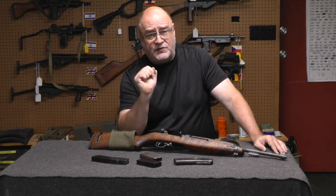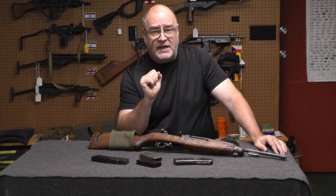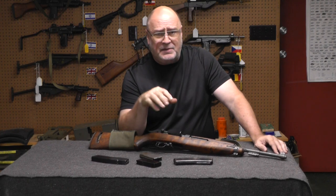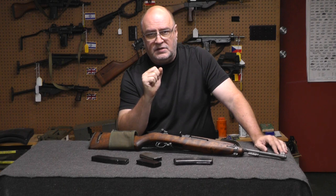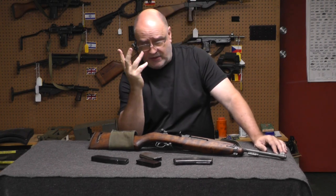Should you buy it as a transferable? Yes and no. Yes, if it's not your only machine gun, because it's not really that reliable and you can't run sub-gun matches and stuff like that. Yes, if you want a World War II era machine gun that isn't $40,000 or $30,000 or $20,000.